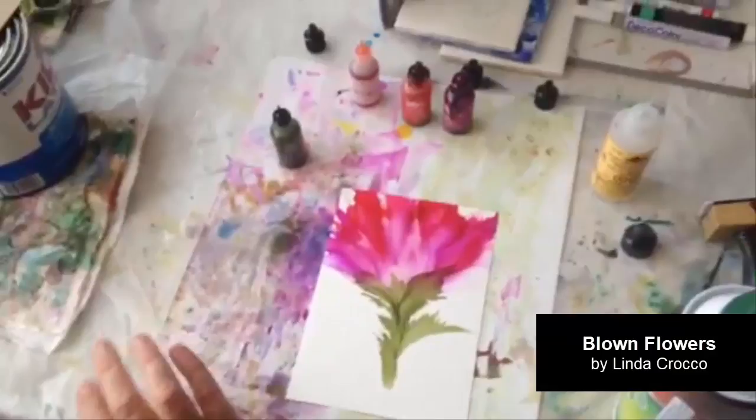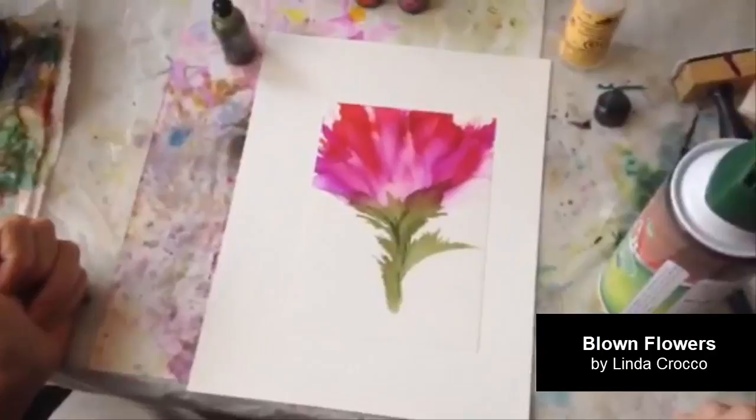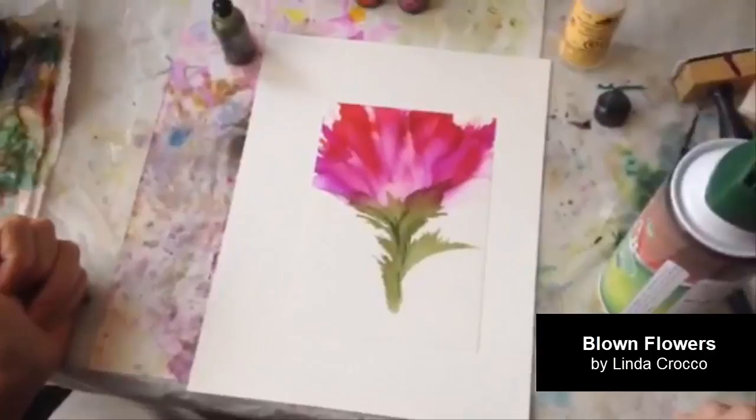And that's it. I'm actually pretty happy with that flower — I think it looks nice. Once it's framed it'll be pretty. And that's how I do my alcohol ink flowers. Thank you very much.